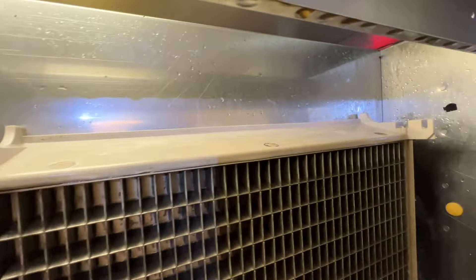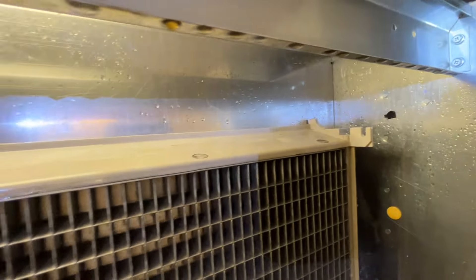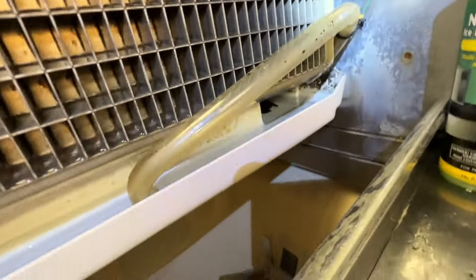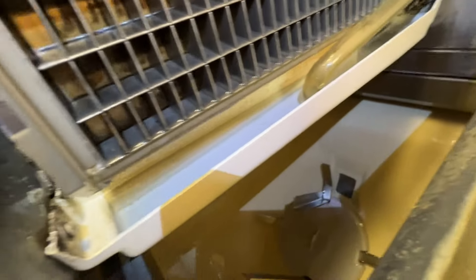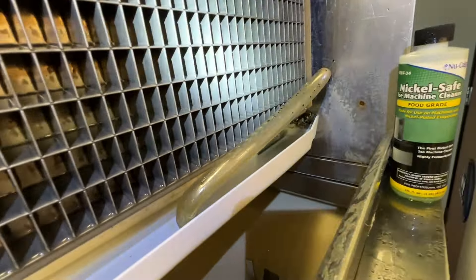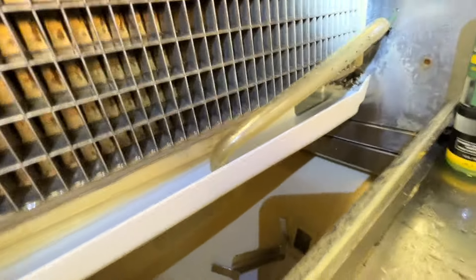I've got the top all cleaned up and scrubbed. Sides a little bit. Cleaned out the hose. I've got to get a longer tube brush — I think I have one somewhere, but anyway, let's clean out the tray and the pump.